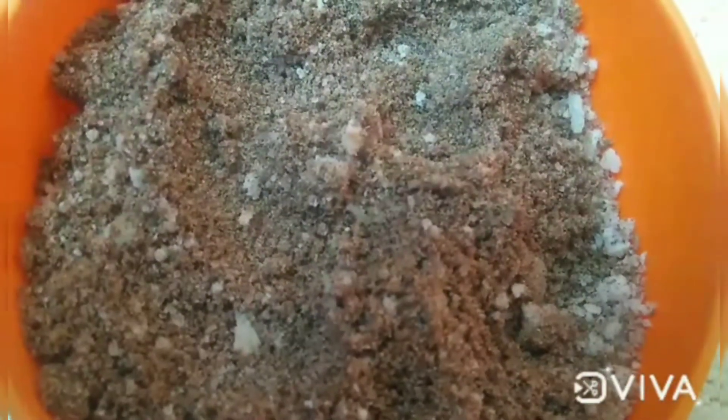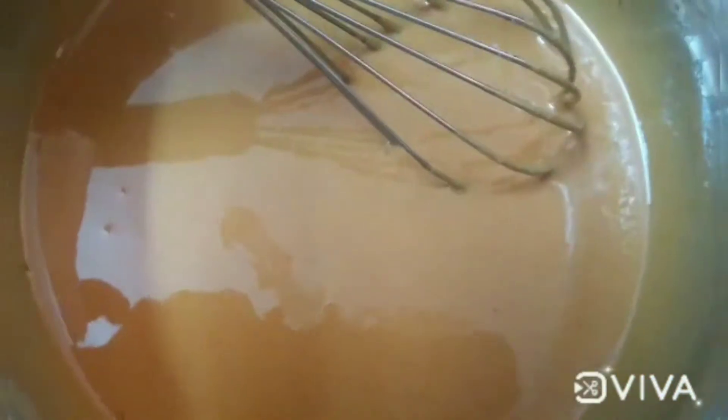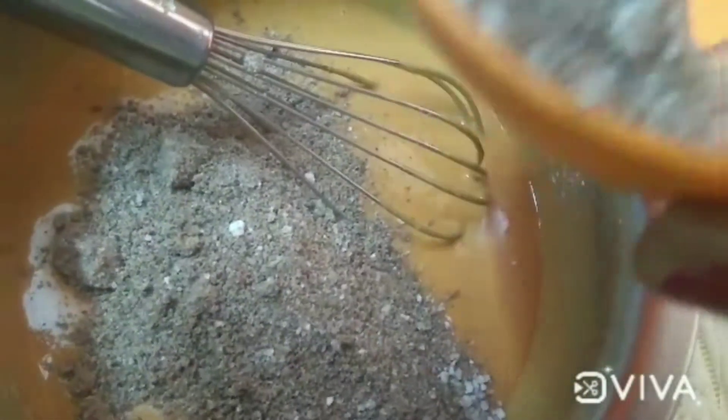The whipped powder and milk consistency is ready for the biscuit consistency. Add the biscuit and mix well.